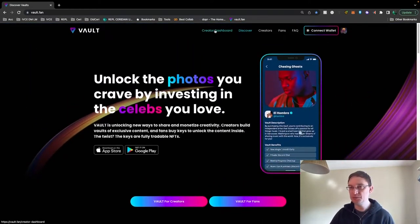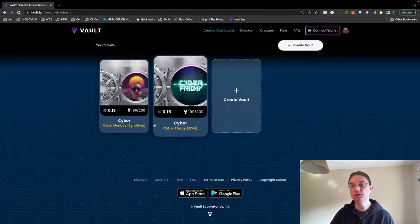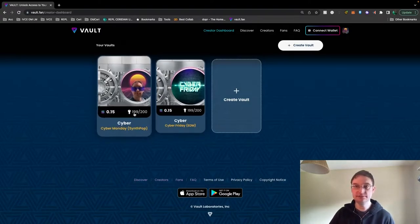If I have a quick look at the creator dashboard, you'll see that I've got my vaults here. I've done them for 0.15 SOL, which is the lowest fee you can charge currently on vault. I've set up two different ones with 200 keys for each, so once they're sold out, that's it. I've already sold one of each, which is great considering it's just half a day gone. I'm really pleased about that.